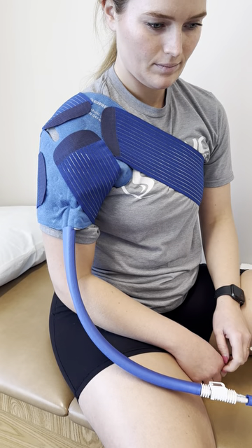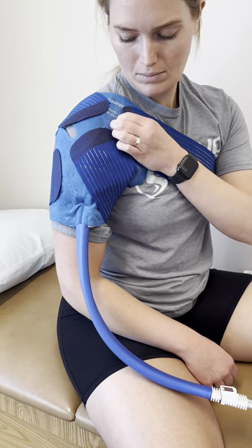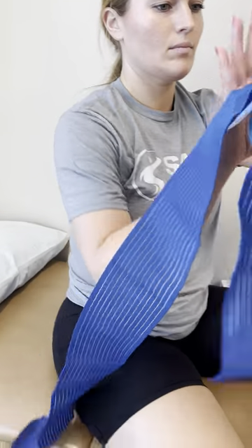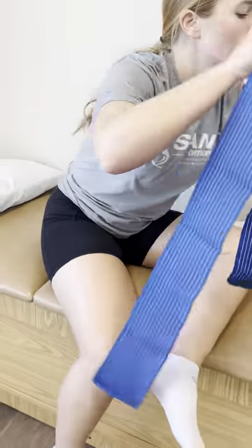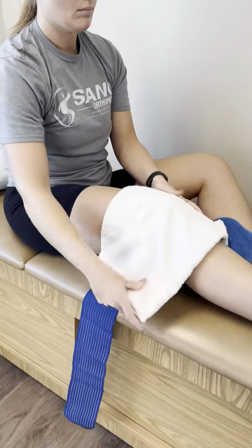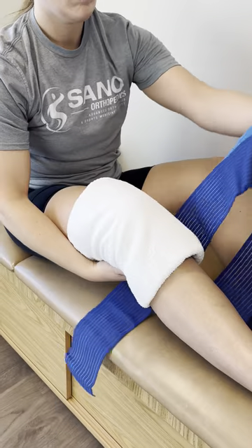This pad that we carry in our office is a universal pad, so it can be used on multiple joints — one being the shoulder and two being the knee. Make sure that when switching the pad, you still use a thin layer between the pad and the skin.